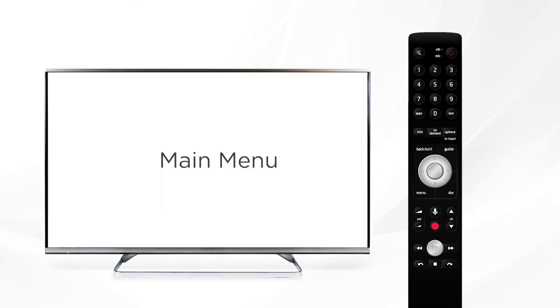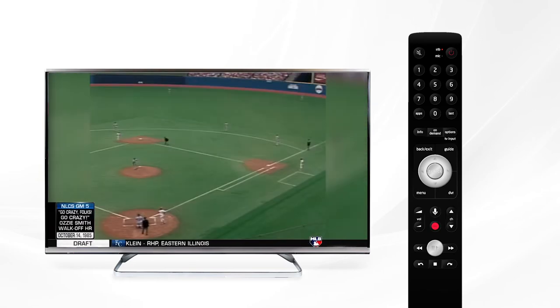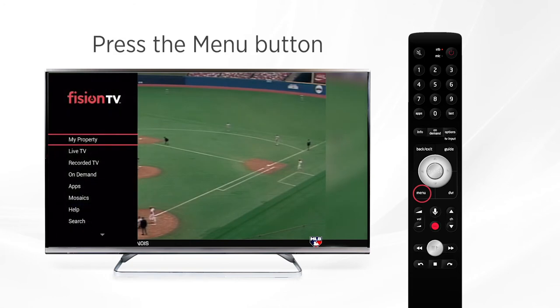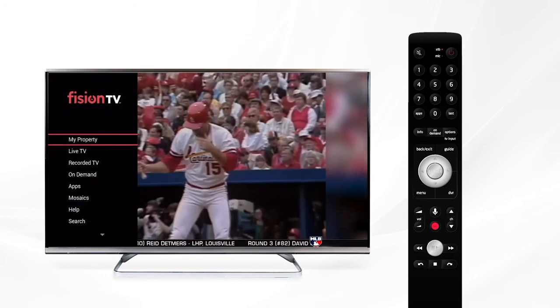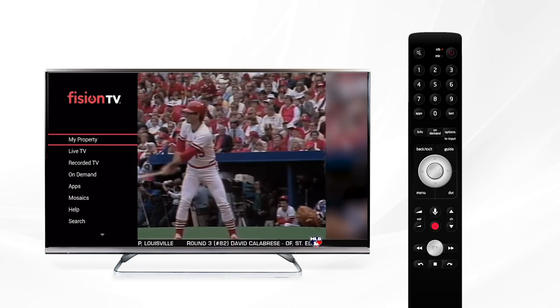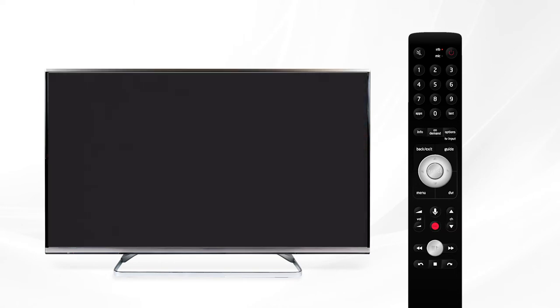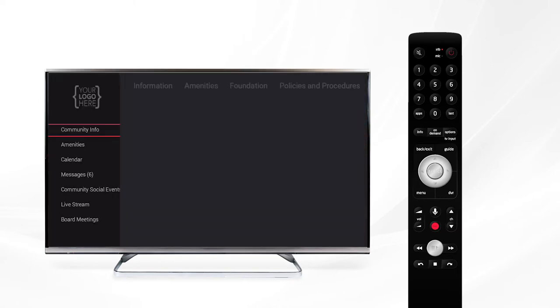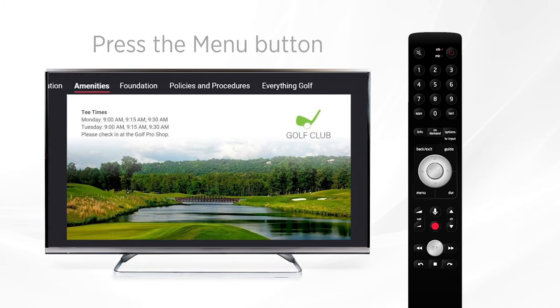Every community has a unique customized menu. To access it, press the menu button on your remote and you'll see the menu appear on the left side of your television screen. On your set-top box the first menu item will always be your community portal, displayed on screen as the actual name of your community. Within this menu, your community has the ability to post information including any events, upcoming meetings, and amenity hours.